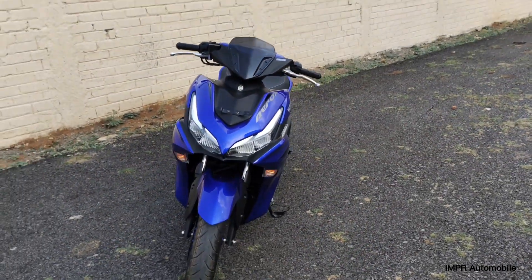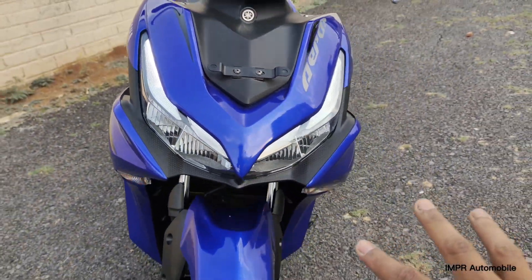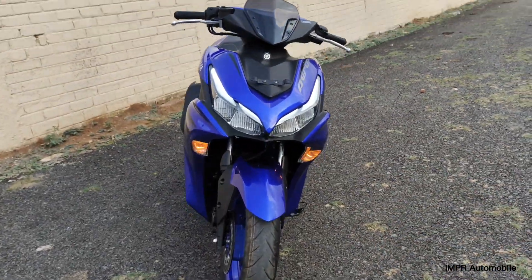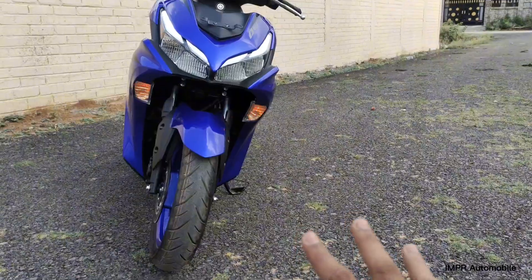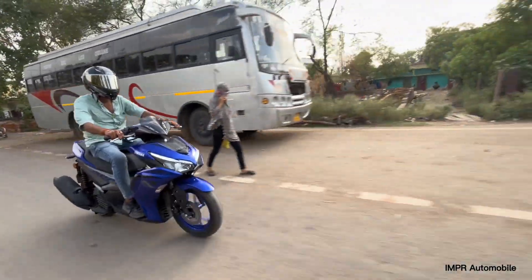Let's look at the design. From the front, you can see the DLS look. It has a very aggressive front design on the scooter. It also has a hazard light. The front looks very aerodynamic and sporty.